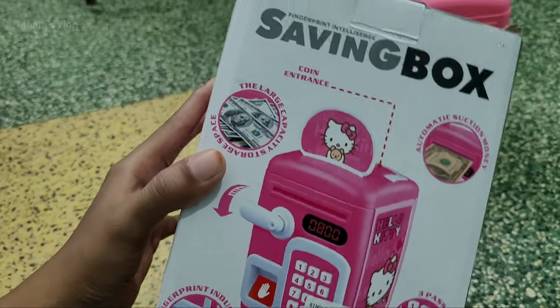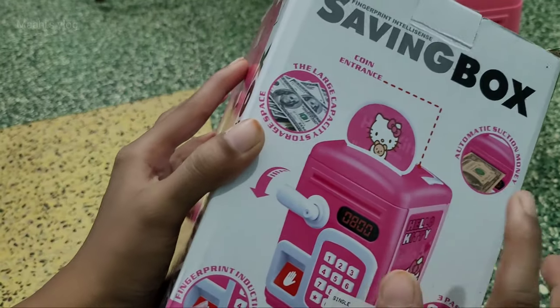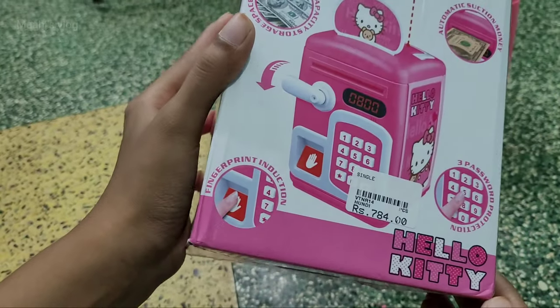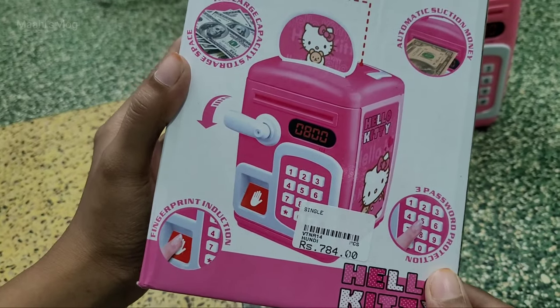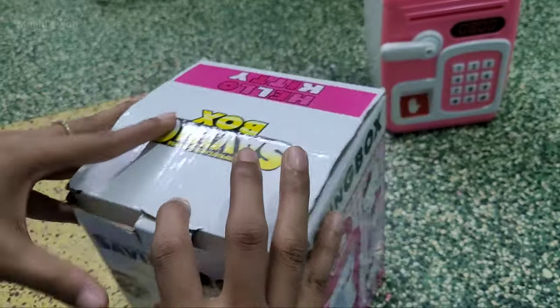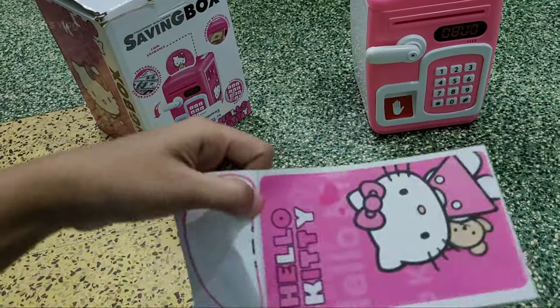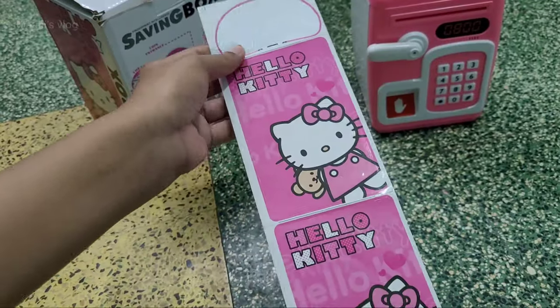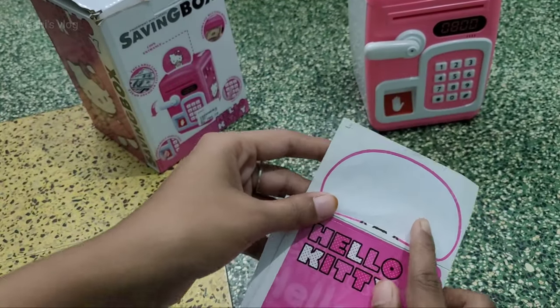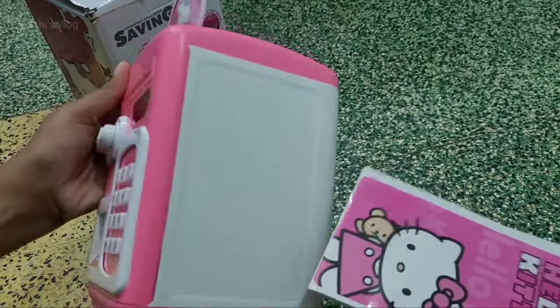My grandma gave it as a gift to Mahi. I will be able to edit this video. The price is 784 rupees — no discount. You can use 3 batteries in this. There are stickers on the side and top.